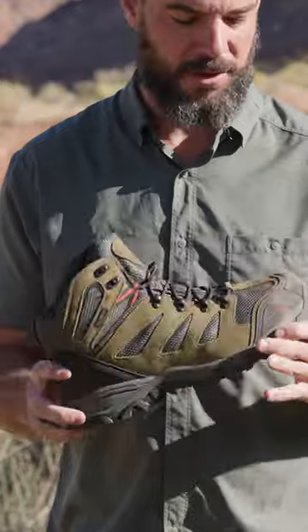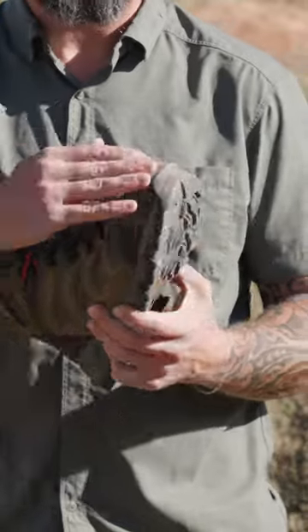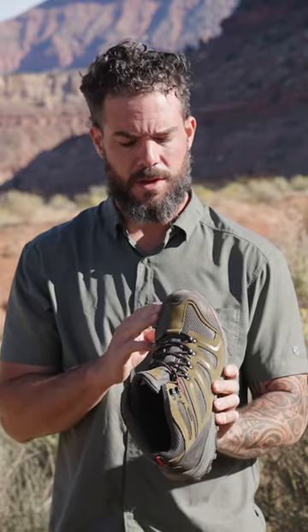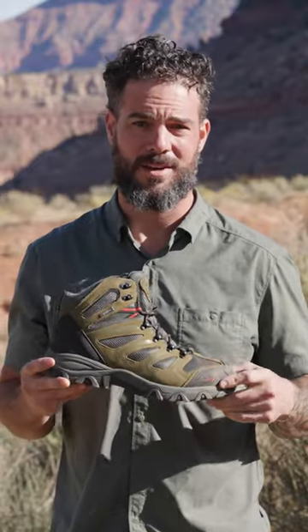Contender number three, the Armadillo 2, did a really good job taking some abuse. That can be attributed to the fact that it has a really big, reinforced rubber toe cap that's able to push through tough conditions and take a beating. So I'm going to have to say once again, the Armadillo 2 crushed it in this test.